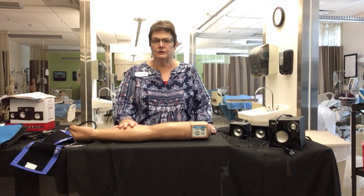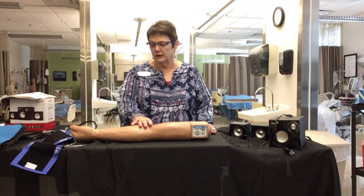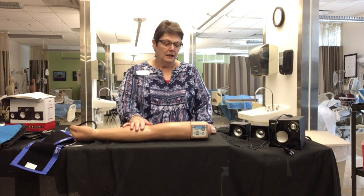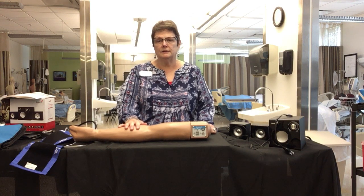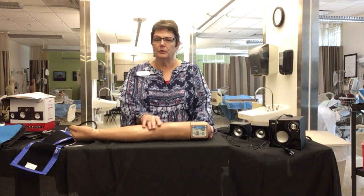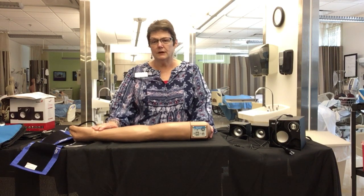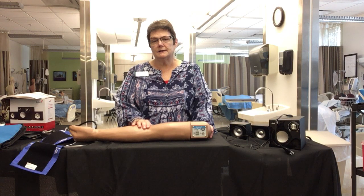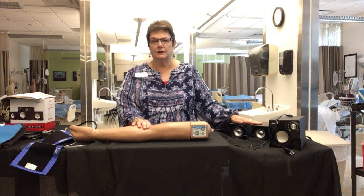I'm going to be demonstrating how to hook up and use this piece of equipment — it is a VP training arm. It's very useful because students can practice taking a blood pressure. It also has a pulse so they can train with the pulse as well. The thing that makes this really special is it has these speakers here.